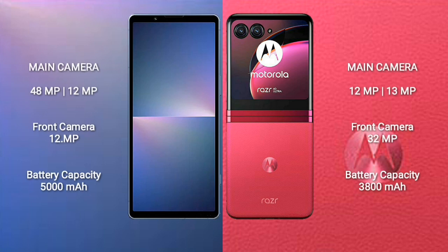Sony Xperia 5 Mark 5 has a dual rear camera setup with 48MP plus 12MP, and a 12MP front camera. Motorola Razr 40 Ultra features a dual rear camera of 12MP plus 13MP and a 32MP front camera. The Xperia 5 Mark 5 has a 5300mAh battery with 25W fast charging, while the Razr 40 Ultra has a 3800mAh battery with 30W fast charging.